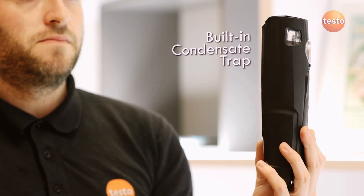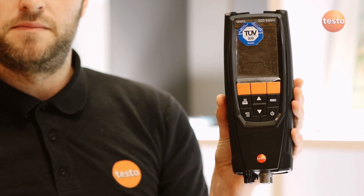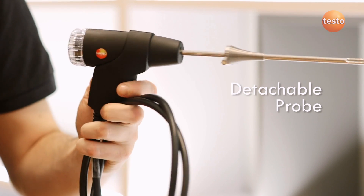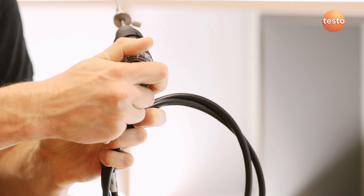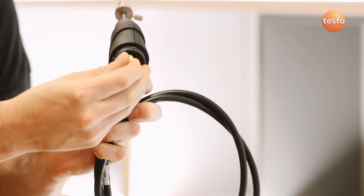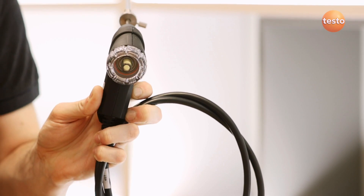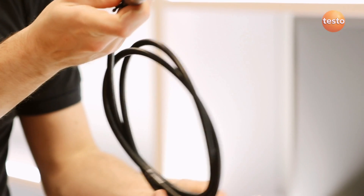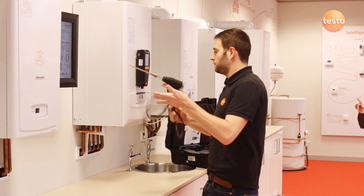It also has a built-in condensate trap which is robust and easy to empty. The 320B has a high-quality probe with a built-in thermocouple for measuring flue gas temperature, and the filter can be changed quickly and easily. One of the great features of the Testo probe is that this single robust connector connects the gas path and the thermocouple in a single connection.